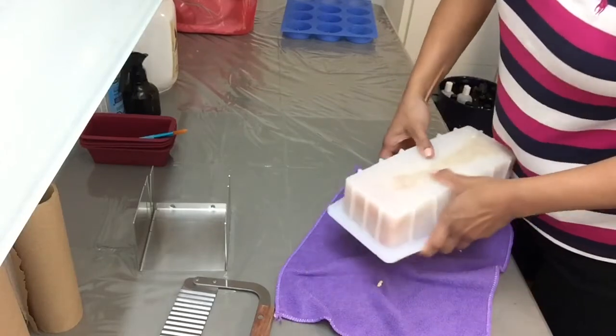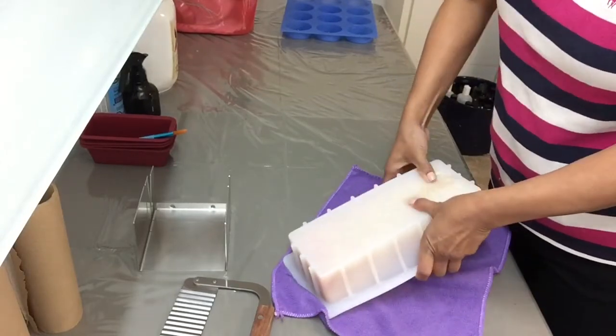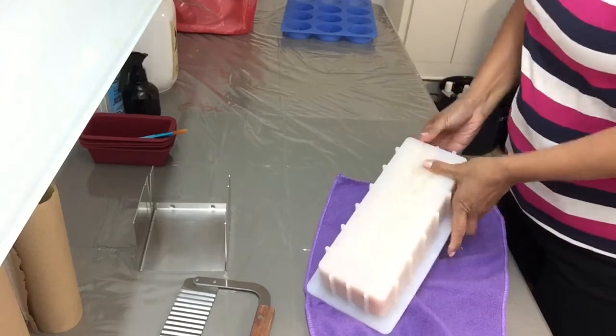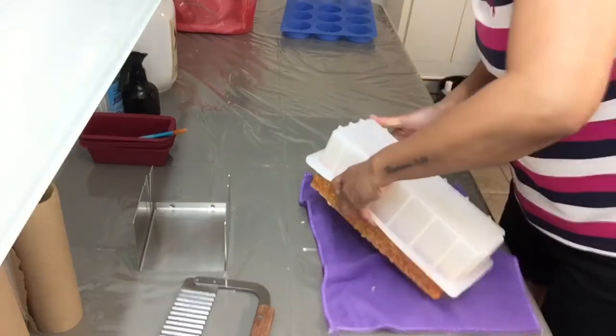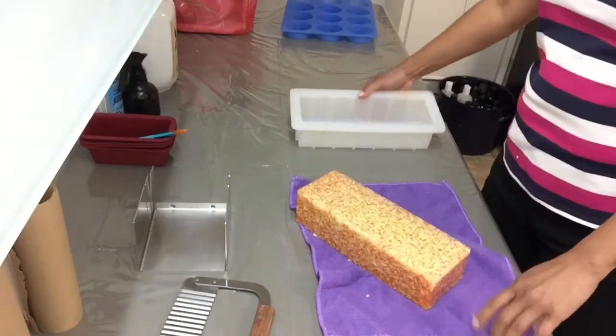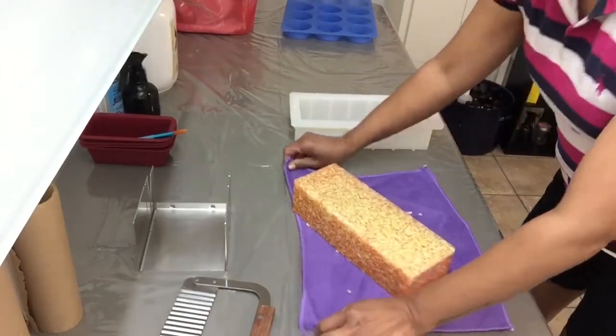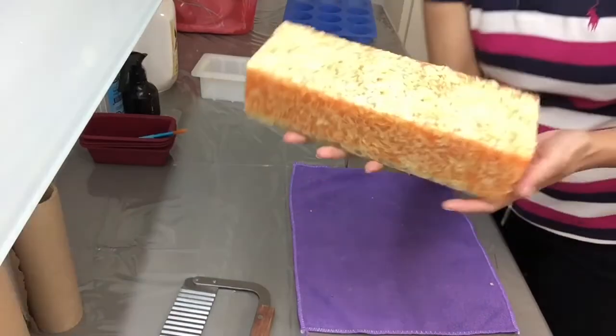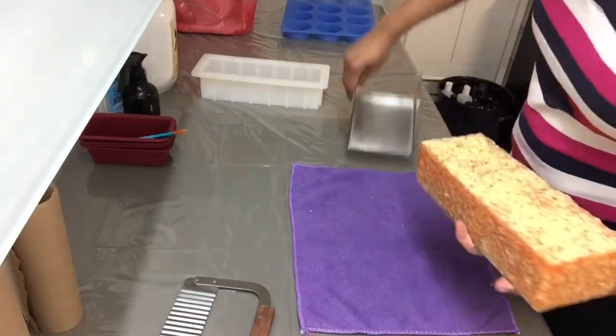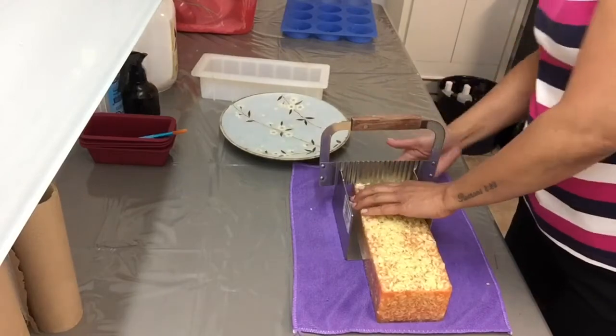This is overnight already — I'm ready to cut and see how it turned out. Oh, this smells so good and it turned out lovely. Your skin will be so happy using this!